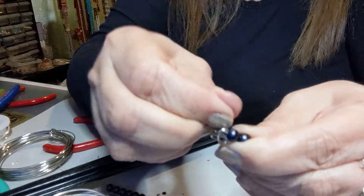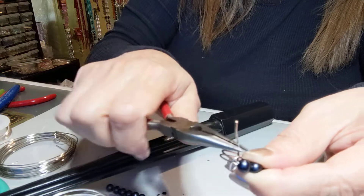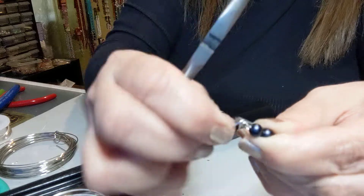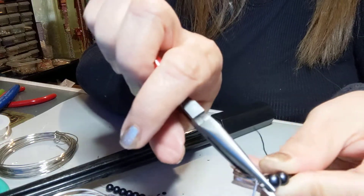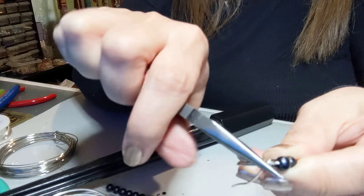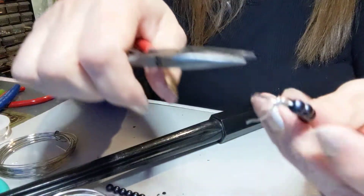Put it against the base and fold it. Then get your pliers and really pull on it — when it's rings you have to really pull. And there's my two pins.